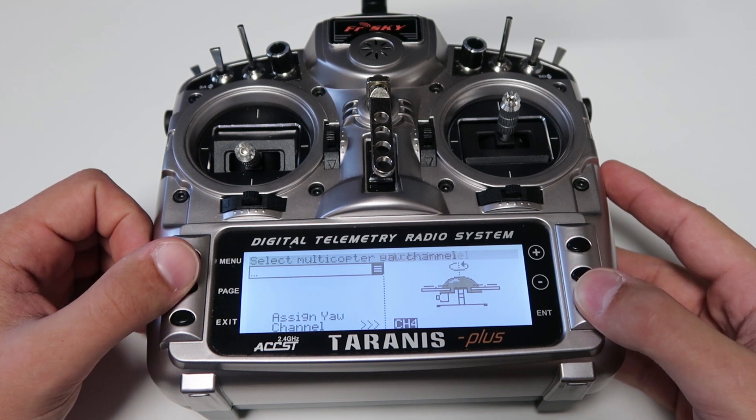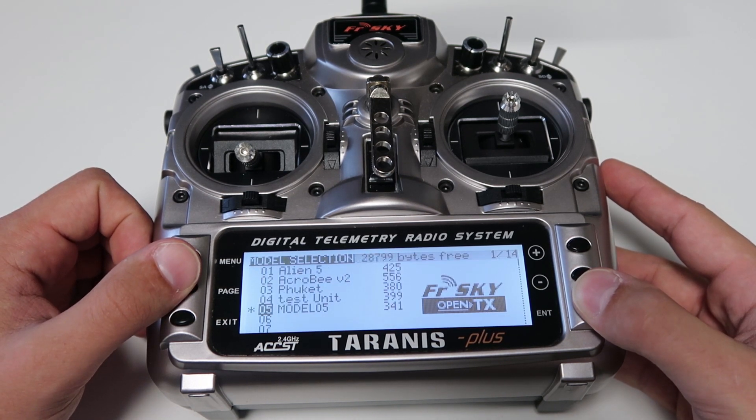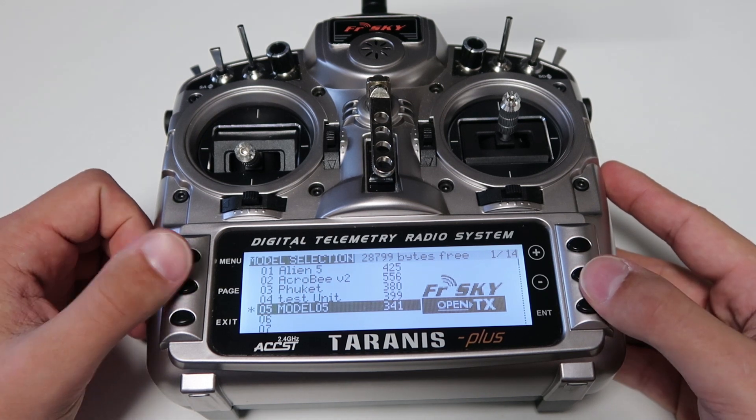Page, page, page, page — long hold enter. Okay, we've created a new model.